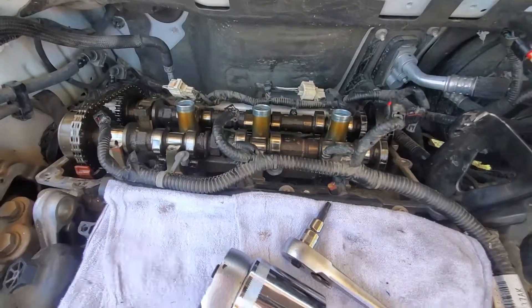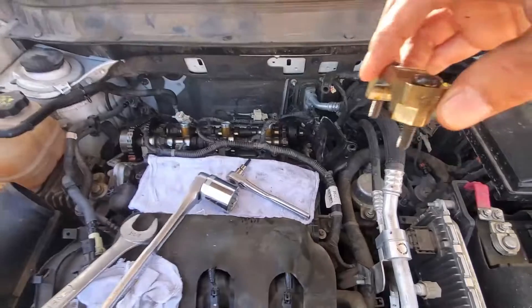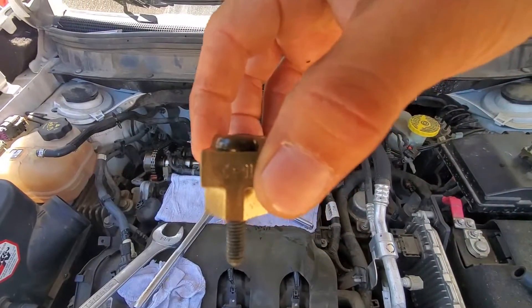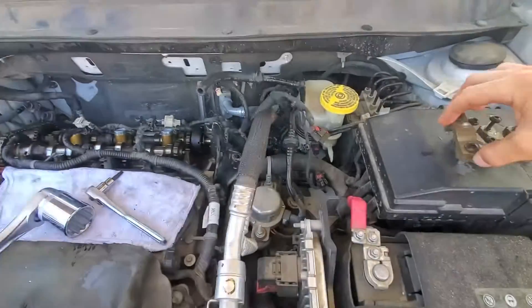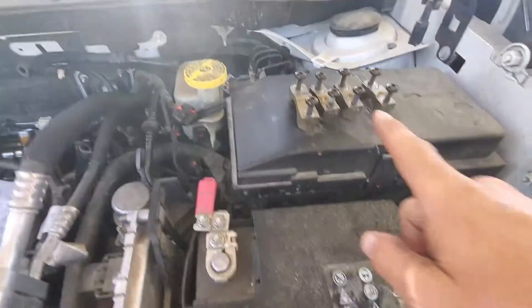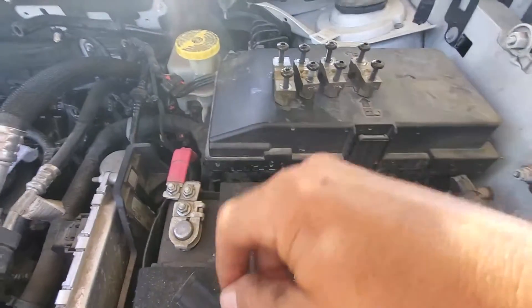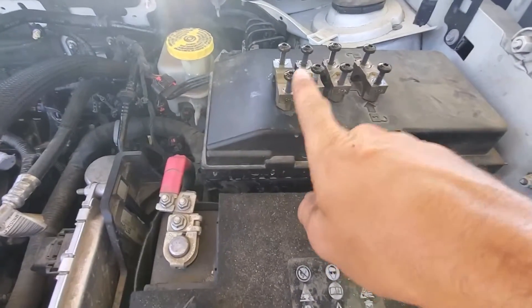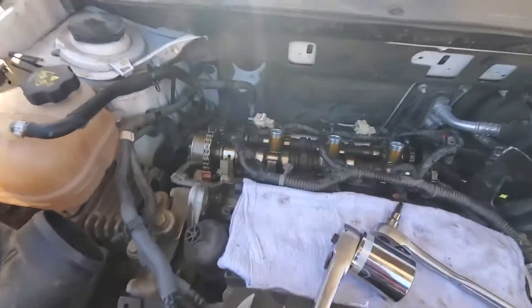Now that I have all the cam bearing caps off, I'm going to show you something on them. They have a number for which position they go in — one, two, three, four. I take them off and keep them in the exact same order that they came out in. They say one, two, three, four on them and indicate the direction of the front of the motor. I do this because I want to make sure that these bolts go back in the same holes that they came out of.